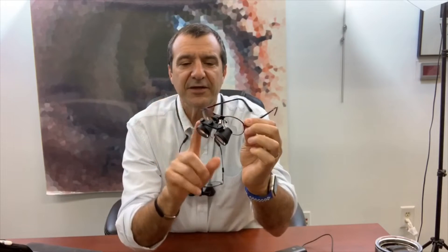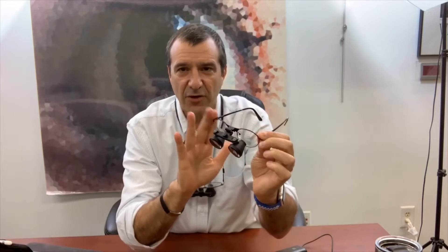They're not a clip-on — they're attached to the frame. They enhance your corrected vision. The reason we want to do that is so you can see above them to watch TV. You can flip the telescopes up and still see the way you normally see with your near correction.